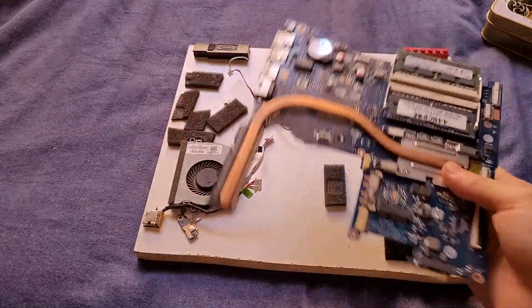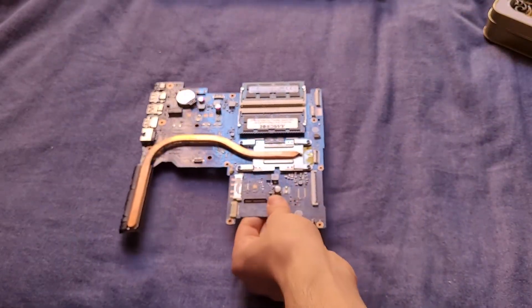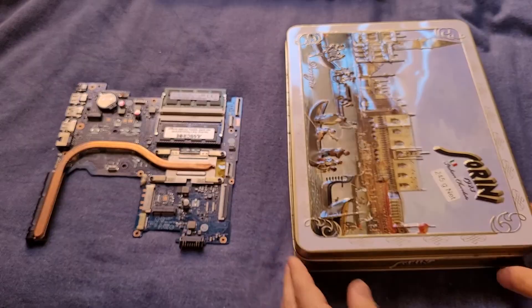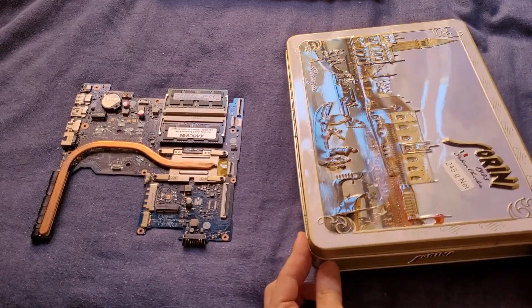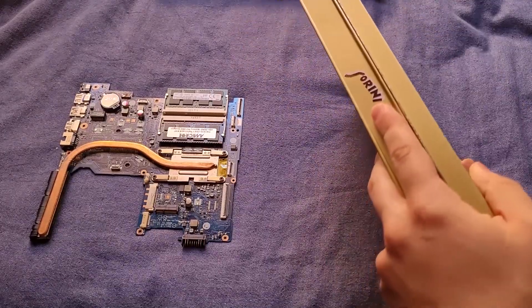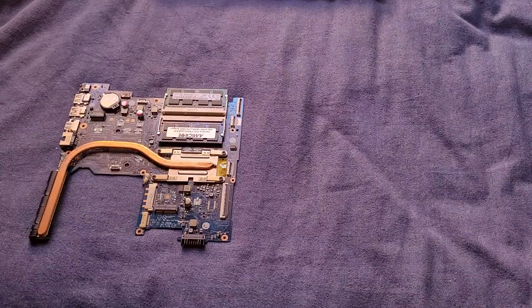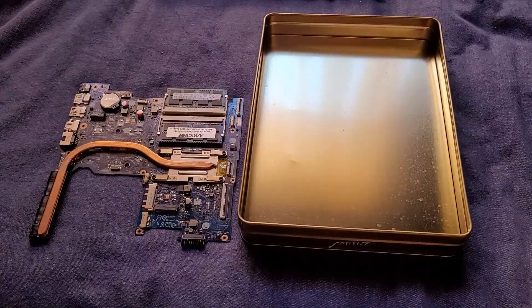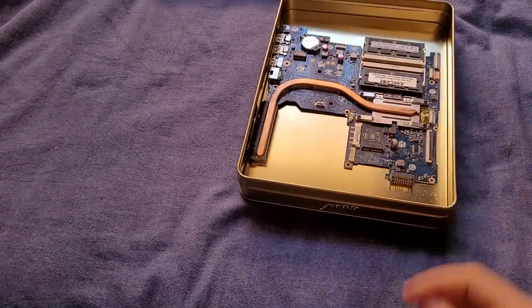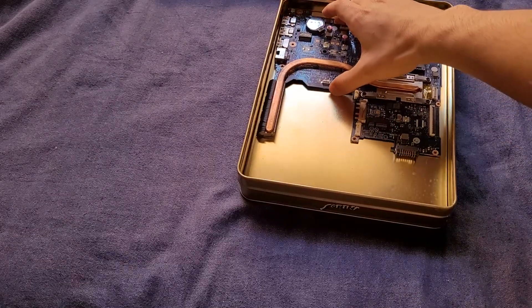Can this board fit in the cookie tin? Let's find out. Board, cookie tin. I kind of did some measurements - it is going to be quite tight. If need be, I was planning on cutting the tin so you can access the ports. So we'll just open this up. Okay. Board, cookie tin. It fits. It fits almost perfectly. Look at that. Oh my God.